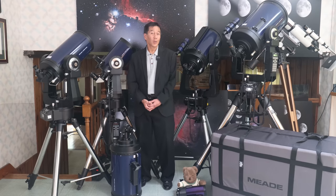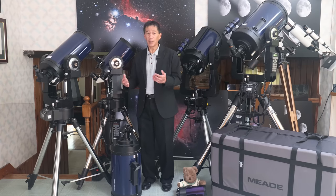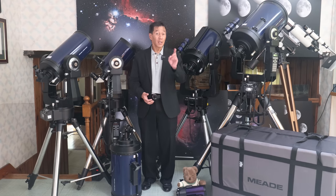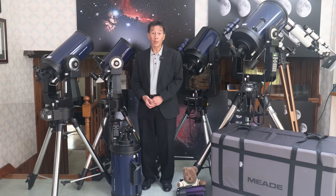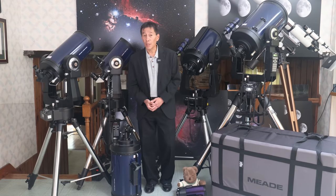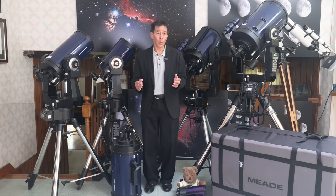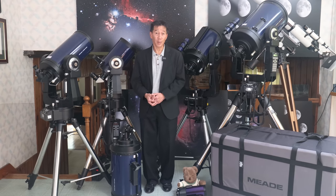The LX200 series came out around 1994, and immediately there was a seismic shift within our hobby. It is difficult to overestimate or overstate the importance that this model had on amateur astronomers. There had been attempts at computerized telescopes before, but none of them had really taken hold, and none of them worked nearly as well as this model.